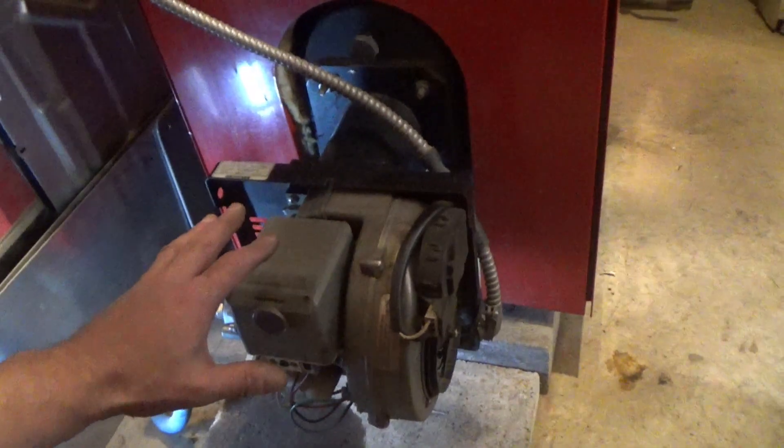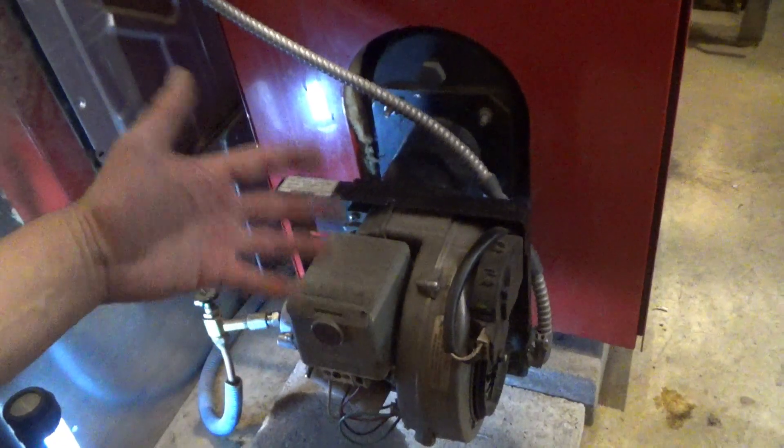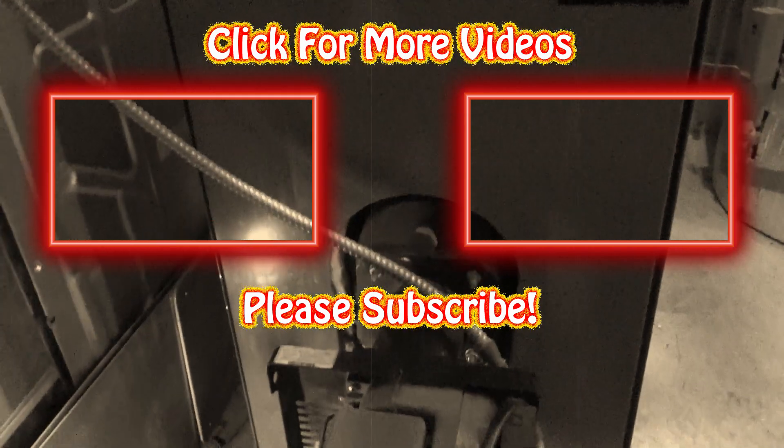Hopefully you found this video helpful, and if you did, give me that thumbs up. If you want to check out the other videos, I've got a link to the entire playlist on cleaning your Biasi boiler right here. Thanks for watching — have a great day.